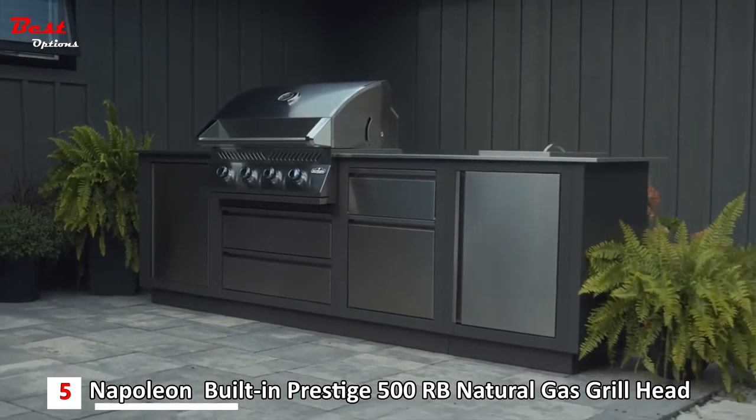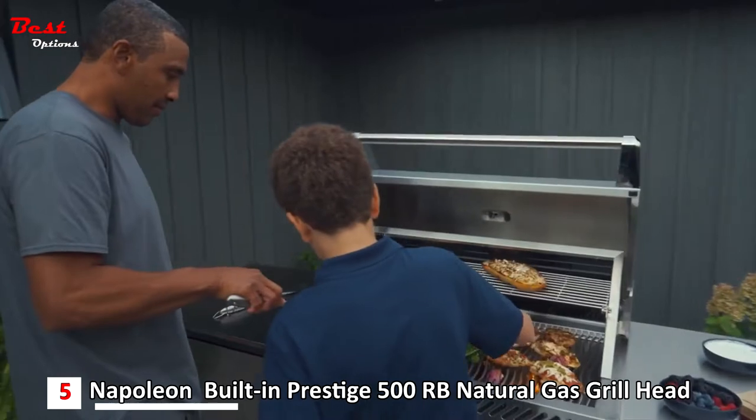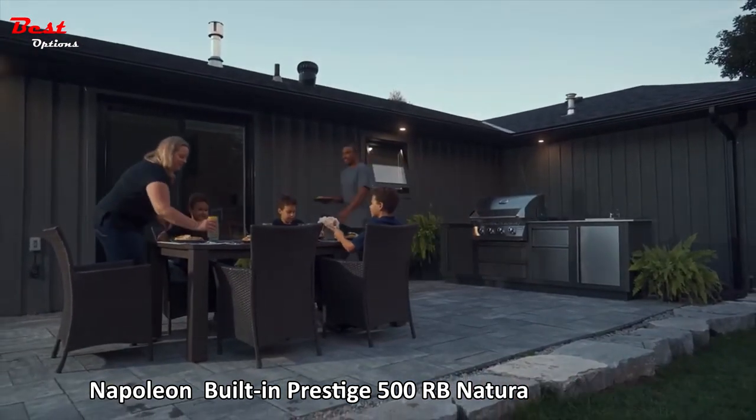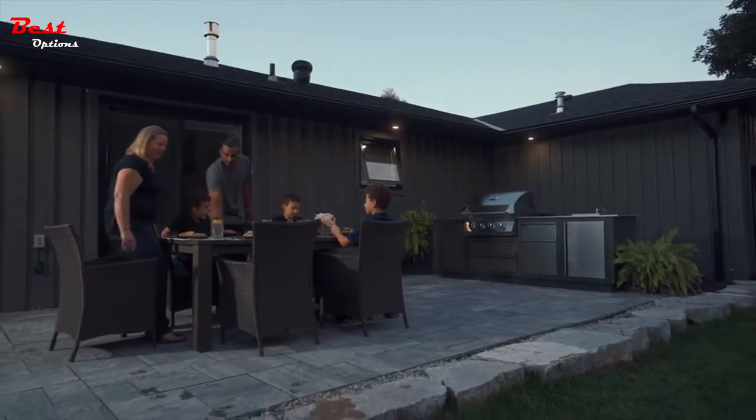Mix and match with Oasis cabinets and create a five-star meal without leaving home. Choose to optimize your outdoor living space with Napoleon's built-in 500 series.